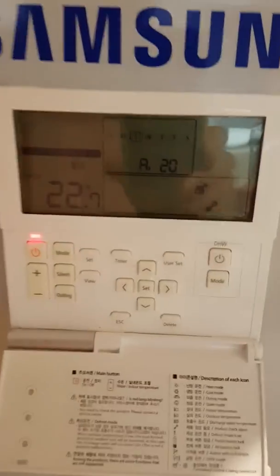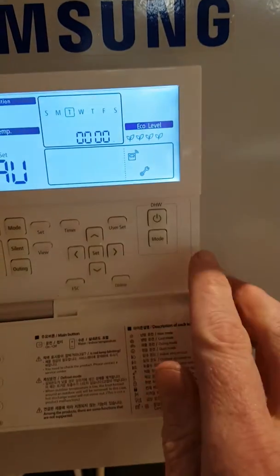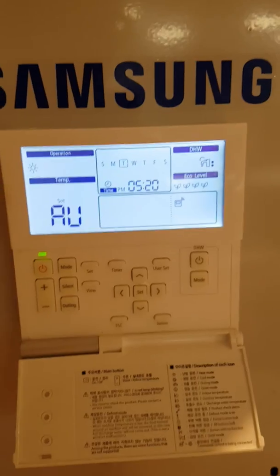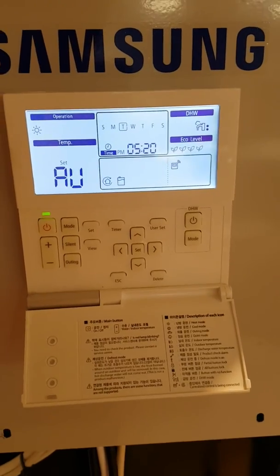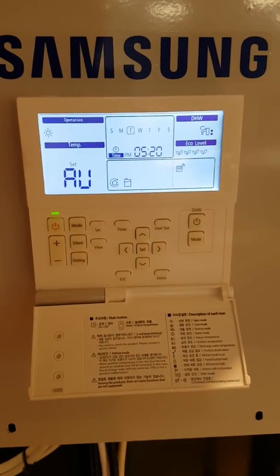Once you've established your sensor is okay, all you need to do is come back to your remote controller, turn on the controller, turn on the hot water. You'll notice the fault code goes and the unit very quickly starts operating again. If it goes wrong in a week's time, you'll see E919 again and you need to call that engineer.